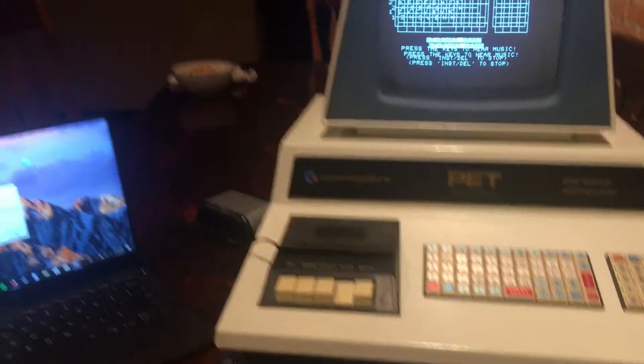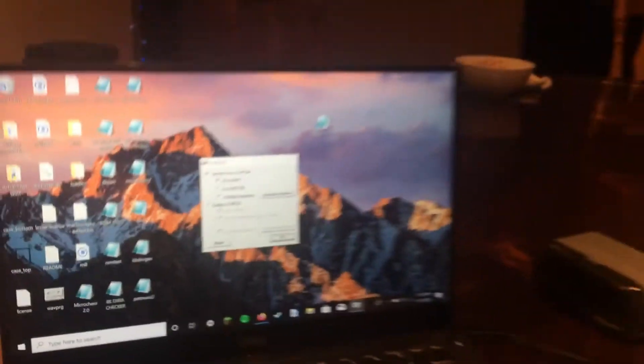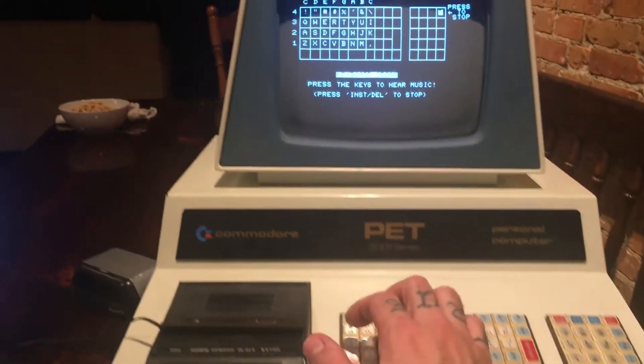Once you've loaded this with a program like AudioTap, or made a tape using AudioTap, this is what it'll look like. And here's what happens when you press the keyboard.